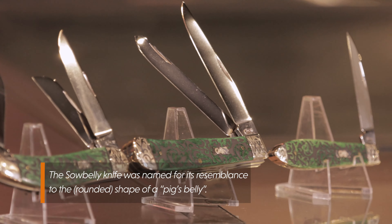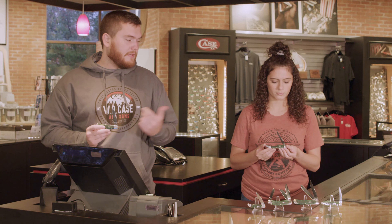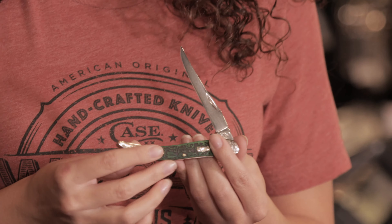Then we have the Trapper. We have a teardrop with the One Cliff Blade. And then Marissa is holding the Medium Texas Toothbick.